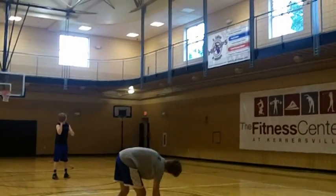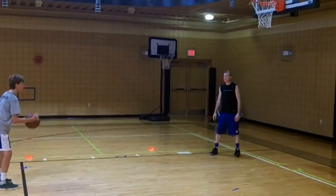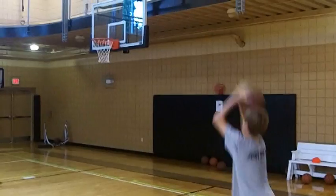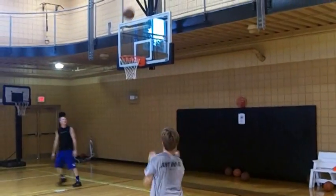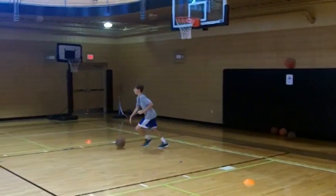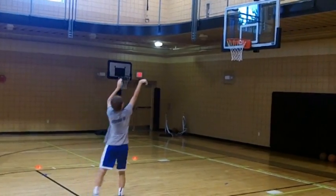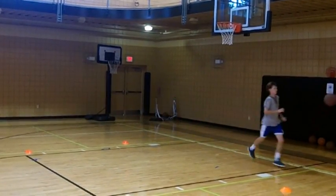It's a great way to teach the proper techniques of shooting the jump shot, as demonstrated here with one-hand form shooting. Notice he continually keeps his feet shoulder width apart, gets his elbow in, rest under the ball, eyes on the rim, and has that great follow through.